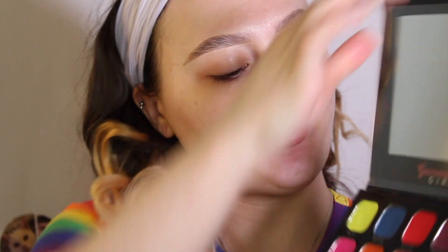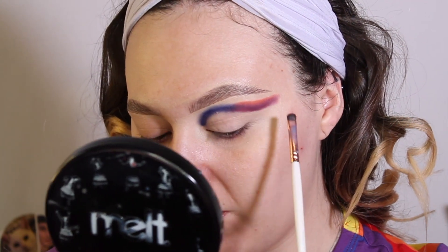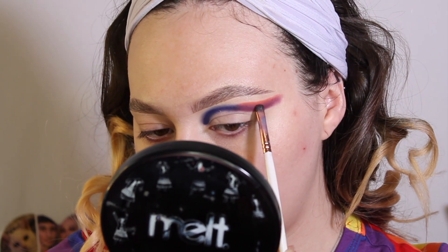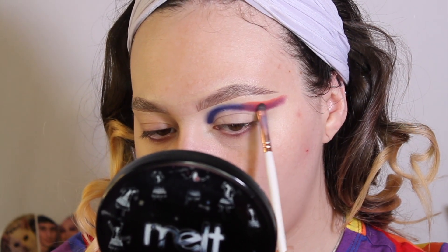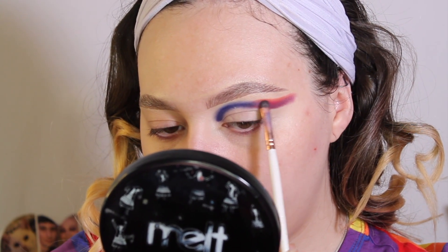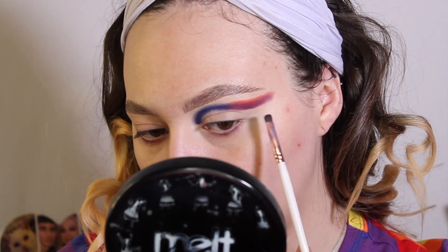I'm going to clean that brush off and go into True Love, which is a beautiful red shade. I'm going to take a little bit of it, and right where it's really diffused with Wine Tasting, I'm just going to gently go back and forth — just a little baby blending motion, very, very light pressure. You don't want it to go up too far and take away from the orange.